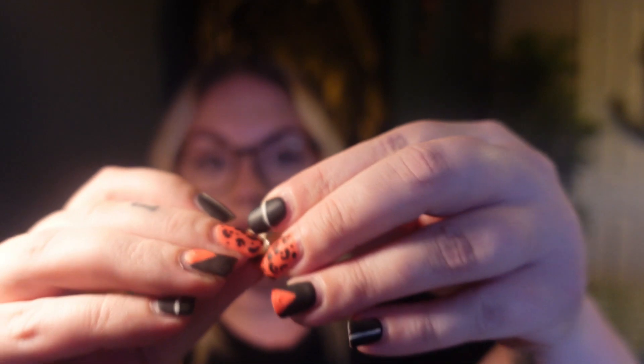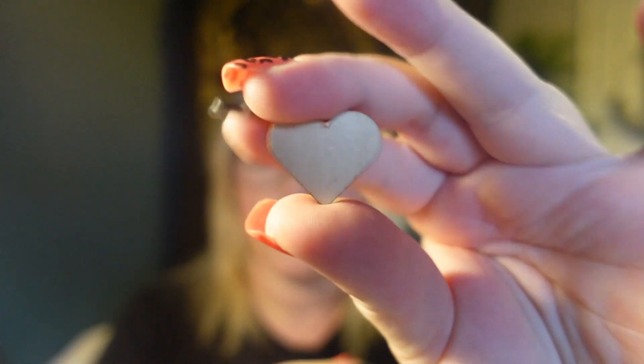Then we've got a needle minder. These lovely Kate Blanford needle minders are just what you need to keep your needle safe and sound between stitching sessions — no more fumbling around on the sofa! It's a magnetic needle thing, so I think you put your needle in and then there's a little magnet that slides off on the back. Super cute.